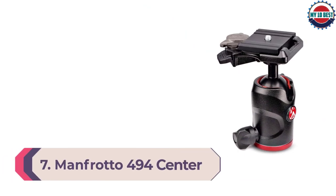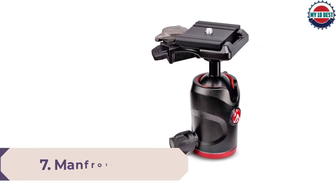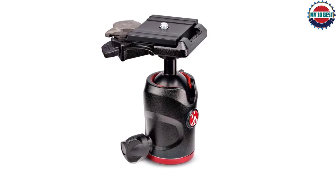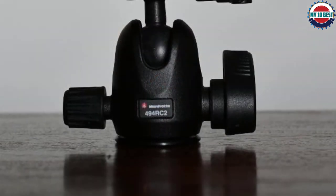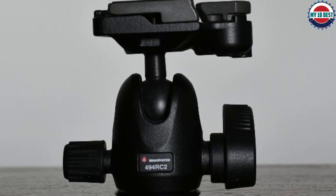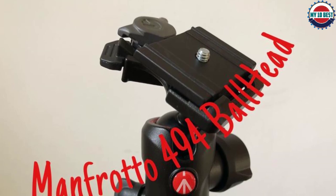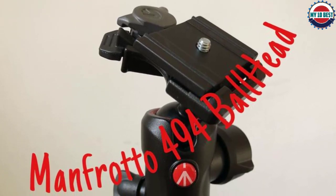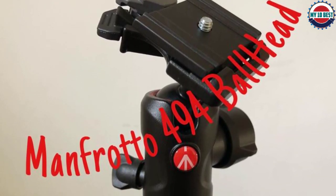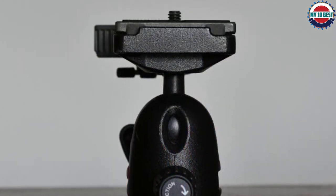Number 7: Manfrotto 494 Center Ball Head. Keeping things simple doesn't mean compromising on quality. You may just need an unfussy ball head that works, but still want the reassurance of a trusted brand. The Manfrotto 494 Center Ball Head comes at a great price and still offers that Manfrotto dependability. It can support up to 8 kilograms of kit and offers panoramic and friction control knobs for easy, intuitive operation. It comes with the 200PL Pro Quick Release Plate, an integrated RC2 Quick Release Chemlock, and a dedicated tension control dial for the ball and socket movements.